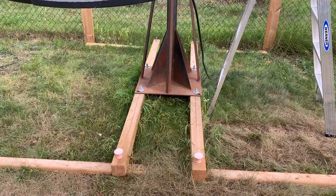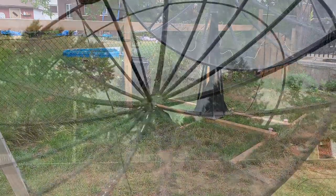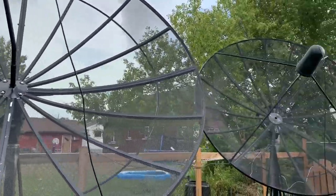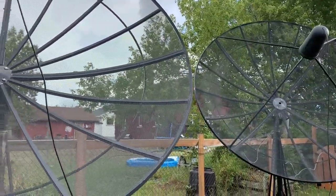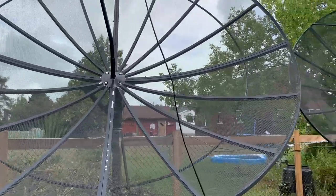One more comment about wind: because these are mesh dishes, they don't catch a tremendous amount of wind — a lot of the wind passes right through. They don't really move around much at all even in heavy winds, and we don't tend to get super heavy winds in this area anyway. So mesh dishes are the best way to go for me.